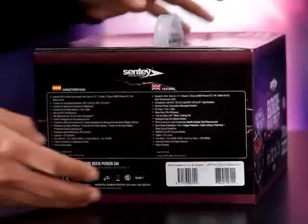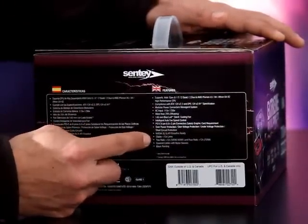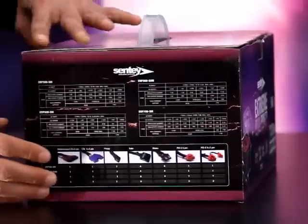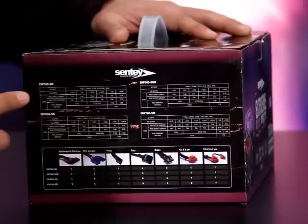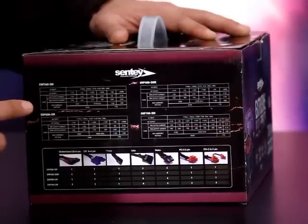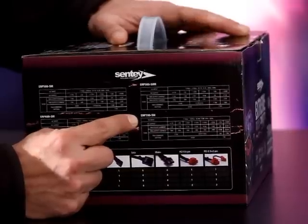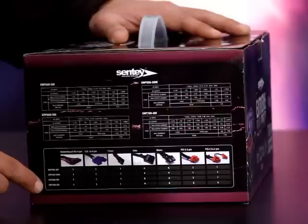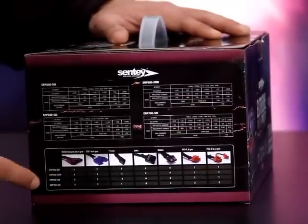All the product features are listed in both Spanish and English, and it's certified by different international standards. On the other side of the box there are charts with all the specifications for the four different power supplies in this line of products. Below that there's a table showing all the different connectors and the number of connectors that come with each product.